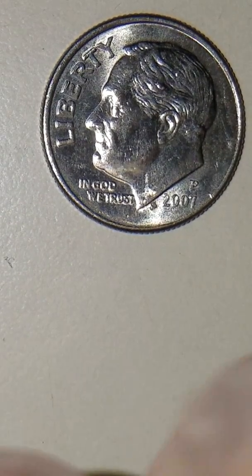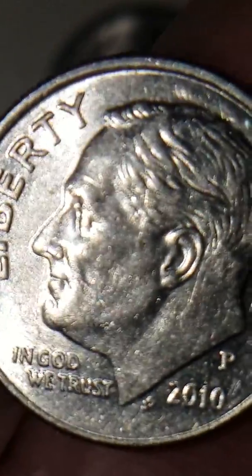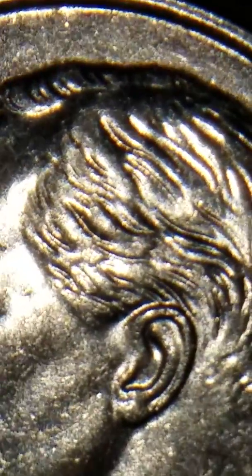Let me go ahead and show you the normal regular mint obverse. If we look around the temple area right above the year, this is your normal mint — nothing wrong with it right there. That's the area where we're going to be looking at.